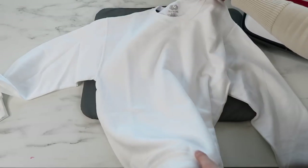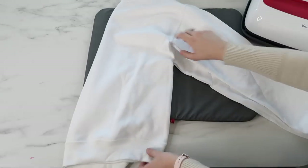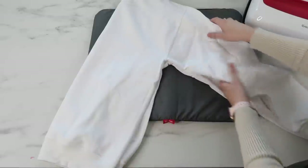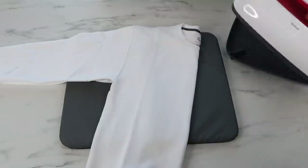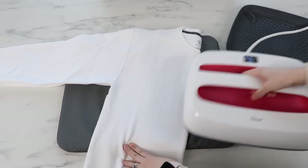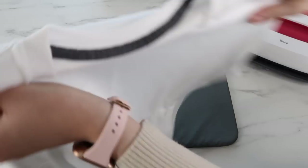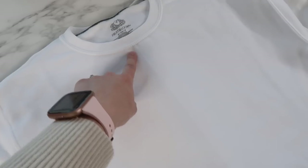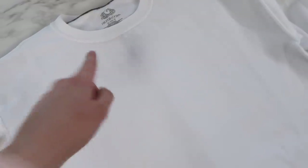First I'm going to preheat my sweatshirt and find the center at the same time. I fold my sweatshirt in half, making sure the armpits are lined up so it's folded perfectly. Then I run my Easy Press over the front of the shirt — you can do this while it's still warming up or already warmed up. You can see a line or crease which shows exactly where the center is.